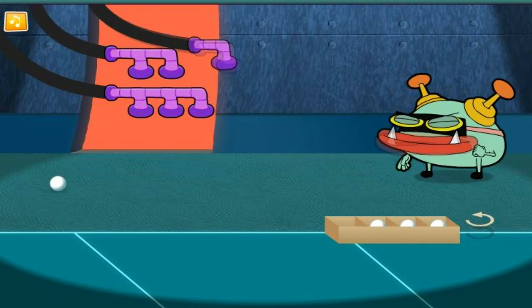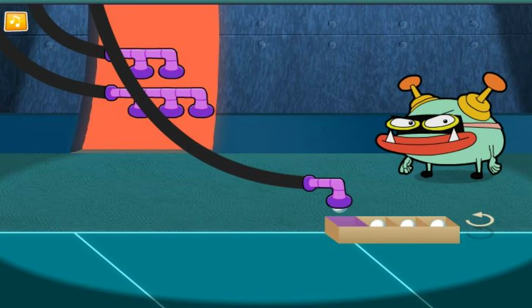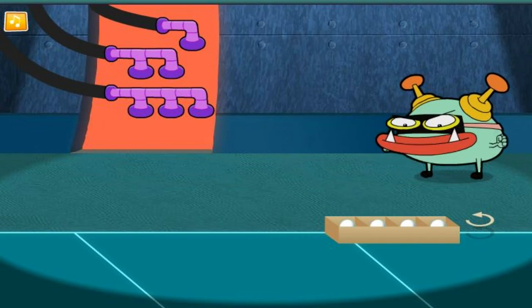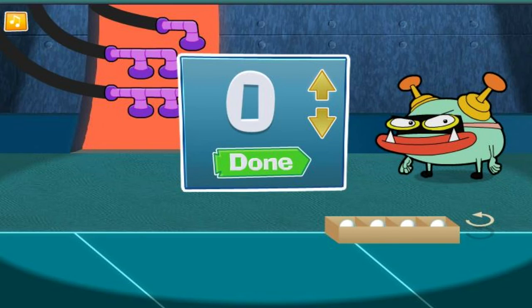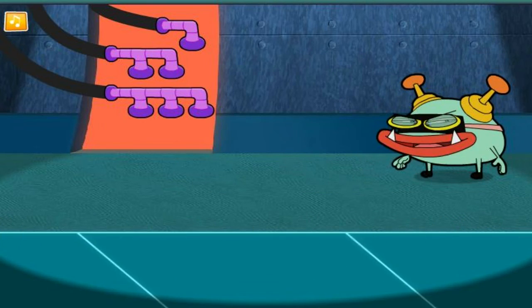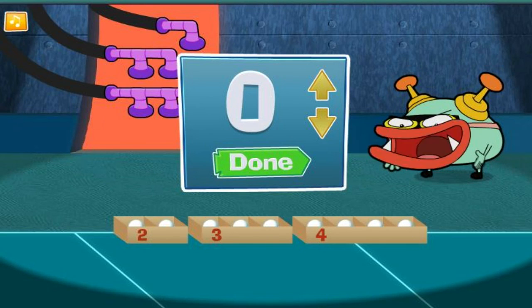Almost there! The box is full! Now, how many did we put in there? Yes! I think we're done! But to be sure, let's total up how many balls are in all the boxes put together!